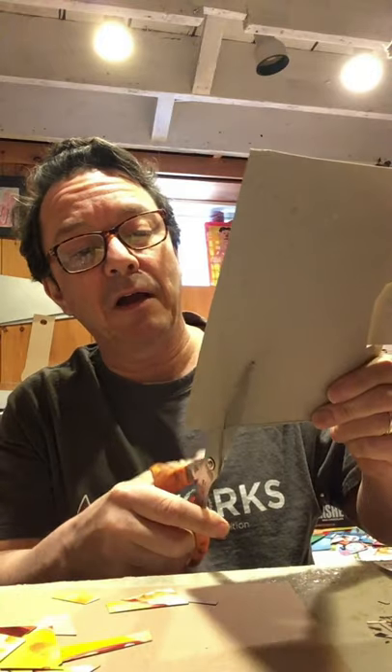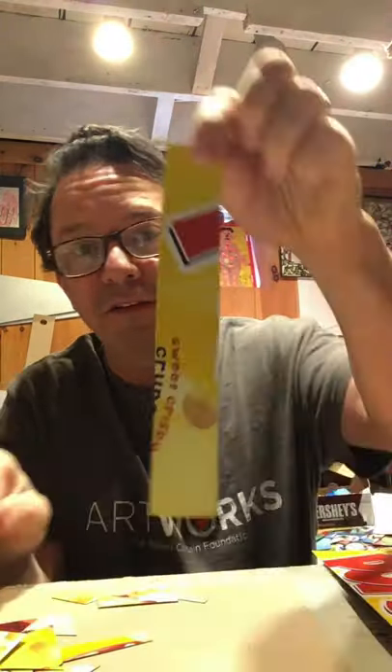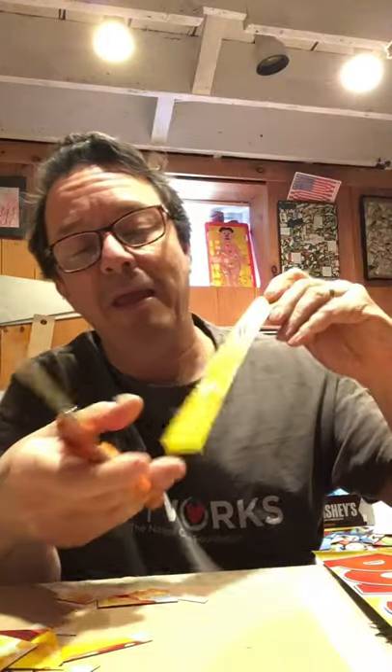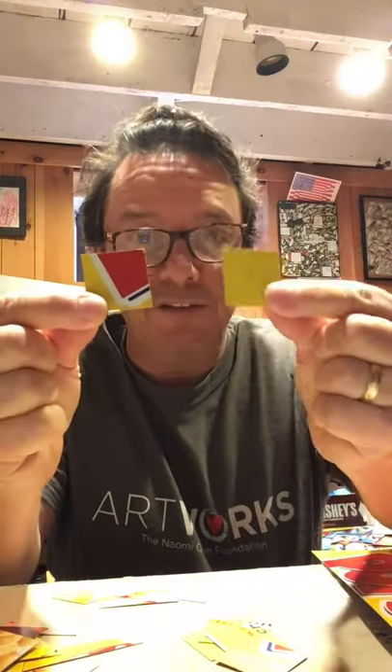Another way that I like to cut the box sometimes is into square shaped pieces. To do that, I'll cut the box into a strip like this — here's just a strip — and then you cut it into equally shaped squares. The square pieces I like because they fit together really nicely.